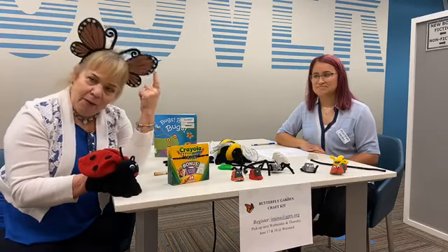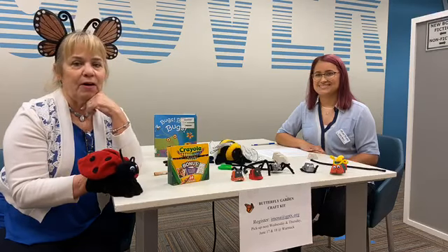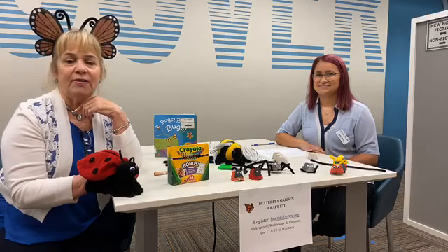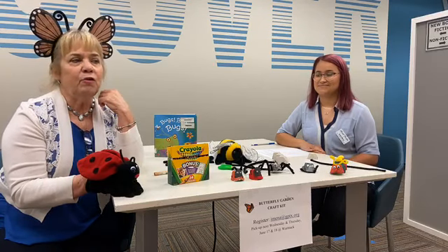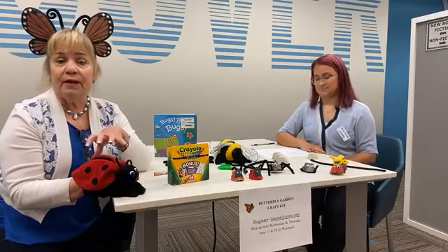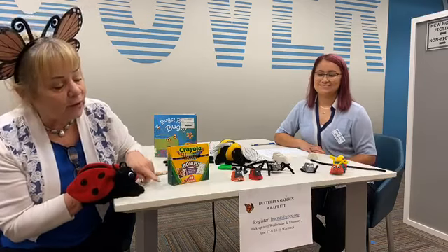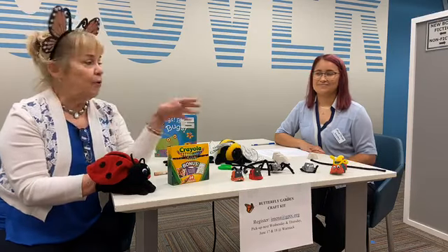Miss Linda, do you have any announcements before we start? Just a little reminder — tomorrow is our grand opening of the Butterfly Garden and you are all invited to come and Zoom in. The Zoom address is on Facebook, right on the Facebook page. And if you have registered to get one of our craft kits, make sure you pick it up today from 12 to 6. Miss Isela will be glad to bring them out to you at the Wormack Library. The email address is imena at gptx.org and it will be posted on our program today.